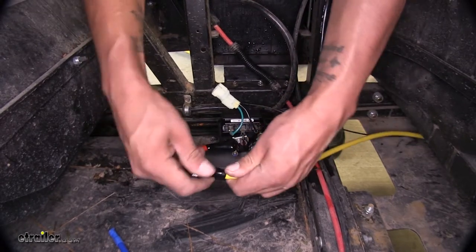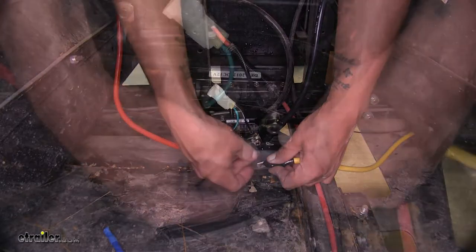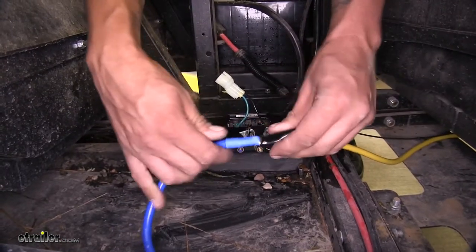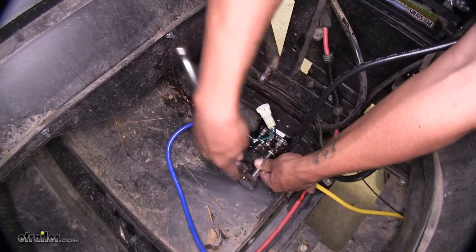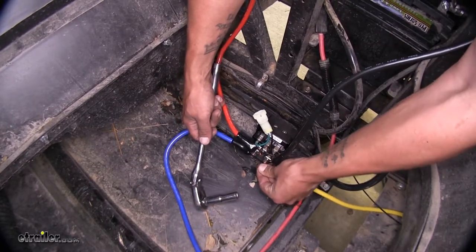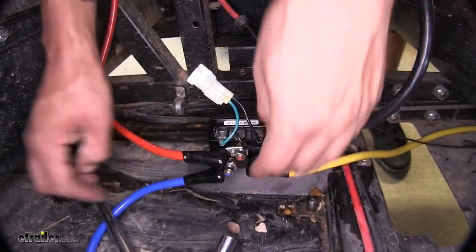We can go ahead and do the same thing for our yellow wire now that we have it back here. Slide the boot over, make sure we can still reach the terminal, and put it on the yellow post. Finally, do the same thing for the blue wire. I'll come back using a 10-millimeter socket and tighten up all the terminals on the contactor box. Once tightened up, slip the boot over and slide it back into place to cover the terminals and protect against corrosion buildup and moisture.